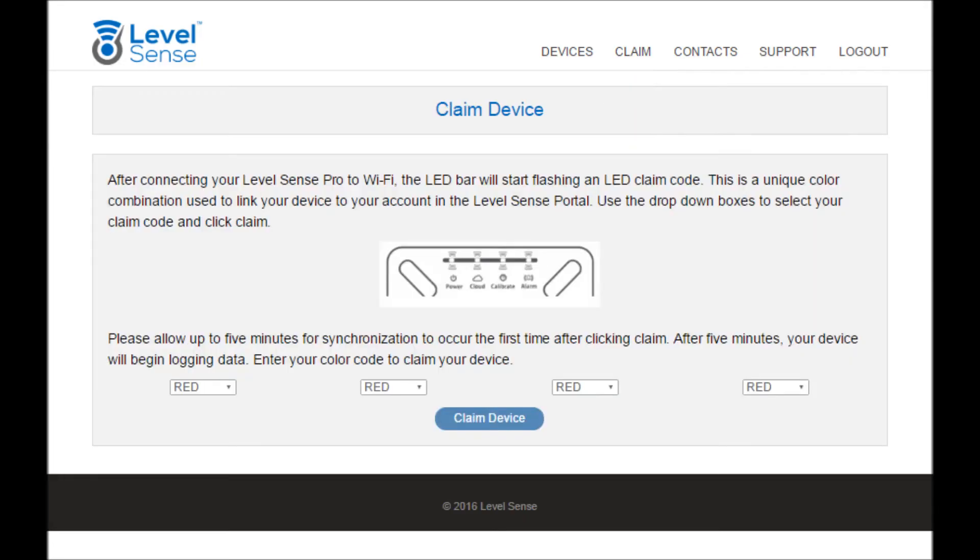Navigate to the claim page and use the drop-downs to match your claim code. In this example, the claim code is green, yellow, red, yellow.